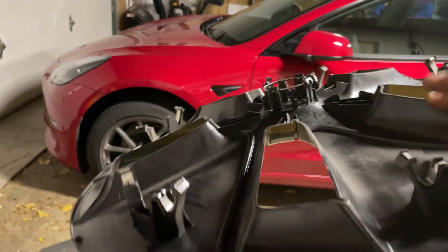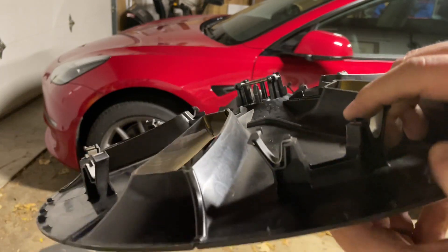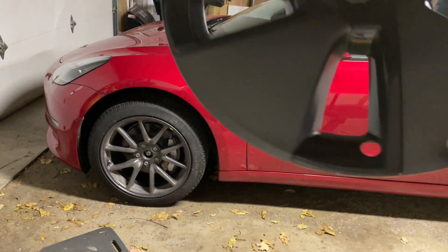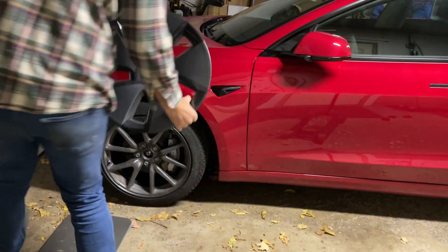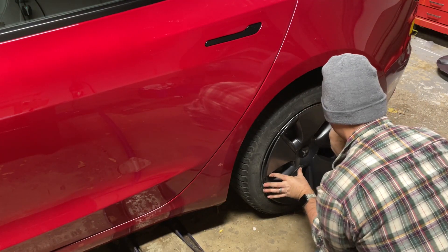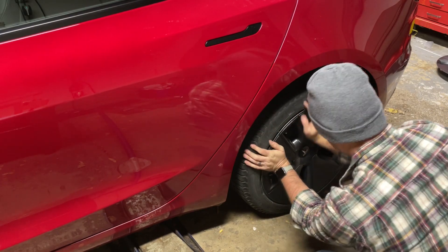Throw on your aero covers. Everyone says they're lame, but I kind of like them — so if you want to be lame like me, throw them back on. You can see the tabs that attach to the wheel here to give you an idea for when you take them off and put them on. Make sure you line them up for the hole for the air nozzle when putting them back on. Start with one end and work your way around, just like when you took them off. Playing them like the drums afterwards is mandatory to ensure proper installation.